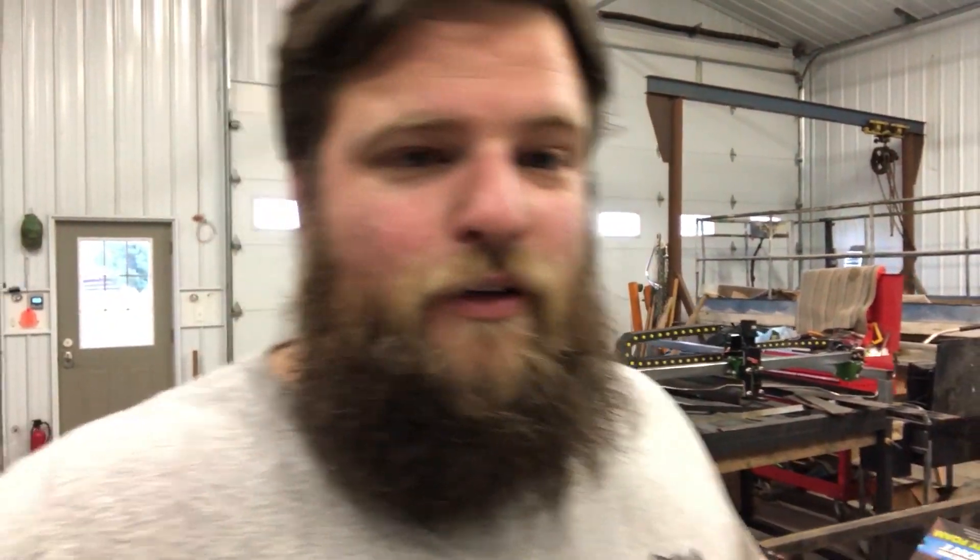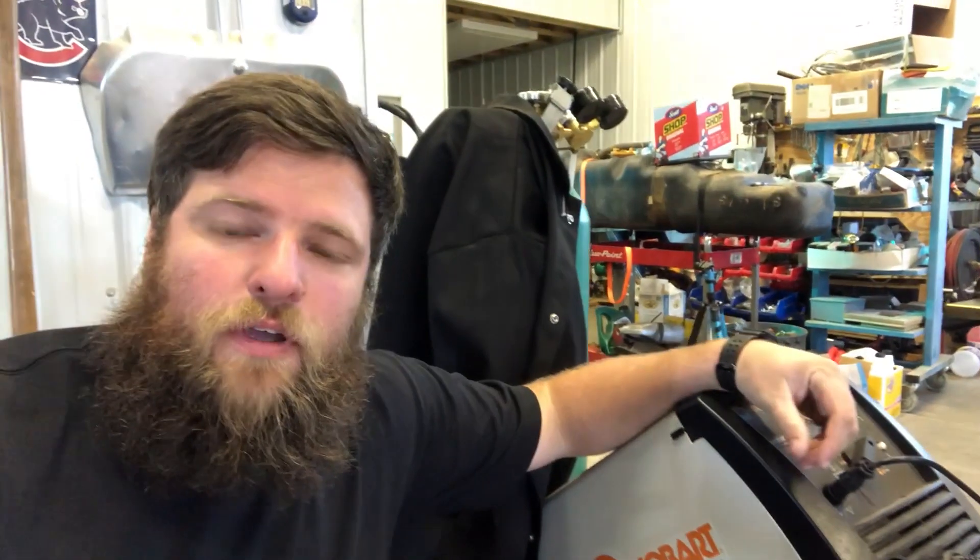Before we start this video, I just want to say that I am not a welder — I just play one on TV. I don't have any formal training, I guess I do a little bit — it was about three months while I was at school in Wyoming, but it wasn't for any kind of certification or anything like that. So I'm pretty much a glorified hobbyist welder.